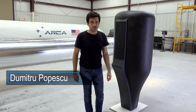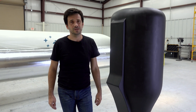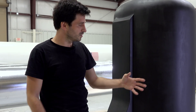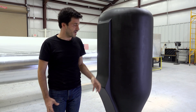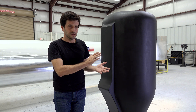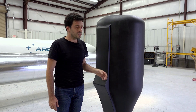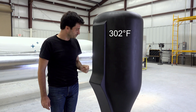Here we have the mechanical structure of the middle section of the Demonstrator 3 aerospike rocket engine. We casted this this week and the engine has two layers: an external mechanical layer and an internal thermal layer. The thermal layer will be in contact with the hot gases inside the engine, while the mechanical layer will stay cool being protected by the internal thermal layer. The temperature on the outside of the engine during the whole engine run will not reach more than 150 degrees Celsius.